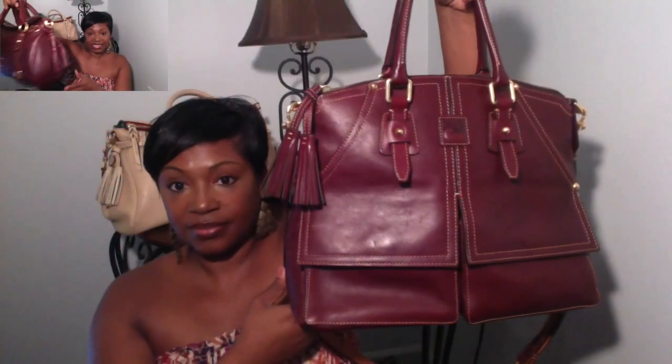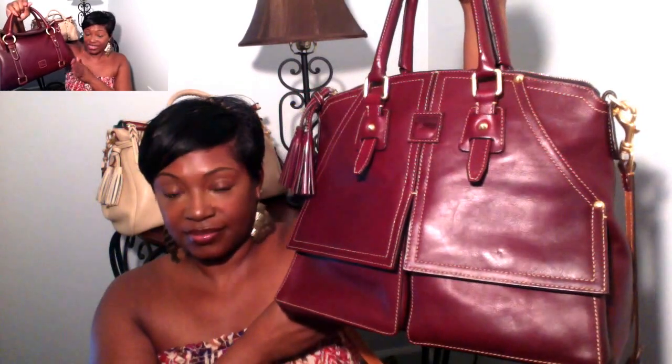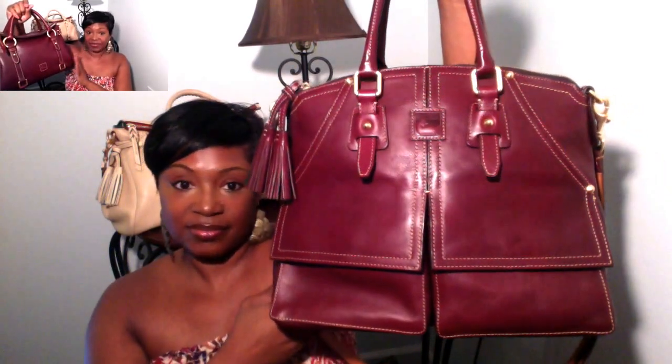The bag that I recently added to my collection is the Dooney and Burke Florentine leather satchel in the color crimson. Again, like I said, you guys have seen this bag before. A few other Dooney Nistas have also recently just picked this bag up. I have a Clayton satchel in the same exact color and I fell in love with the color, and I just knew that I wanted another bag in this color.